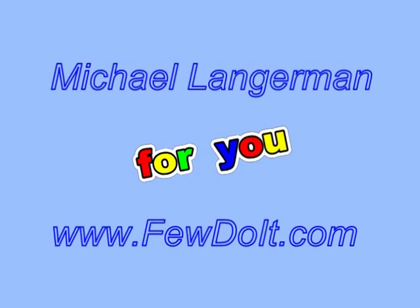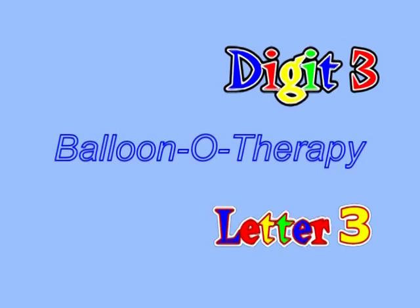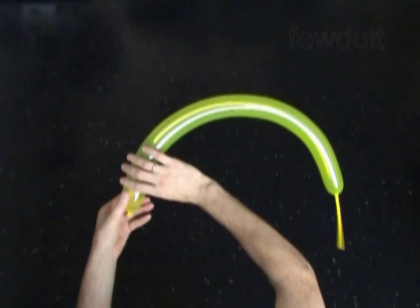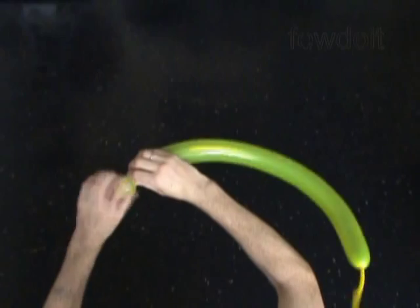Hello everybody! Today we are going to use one balloon to make digit 3 or Russian letter Z. Inflate any color balloon leaving about 5 inch flat tail.